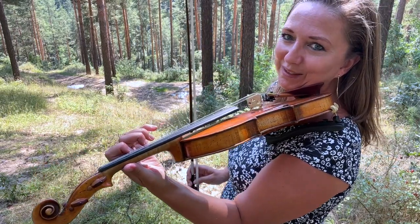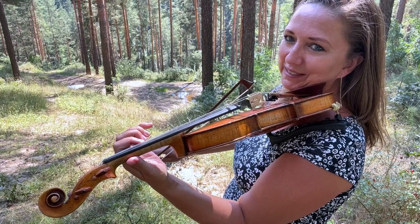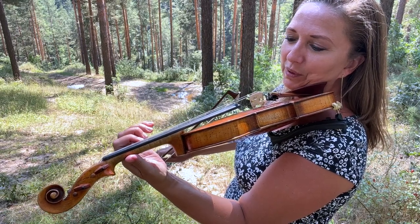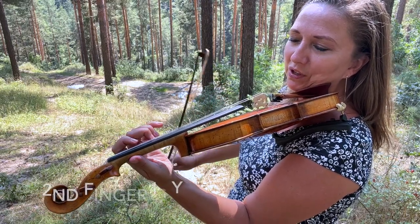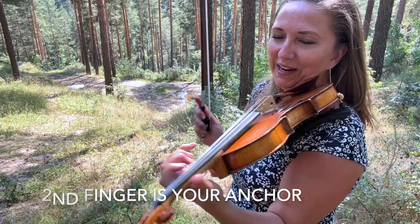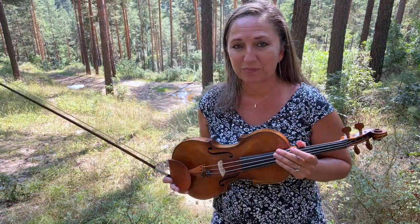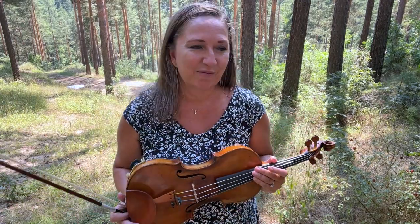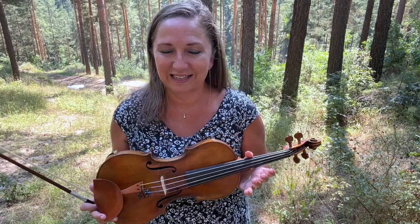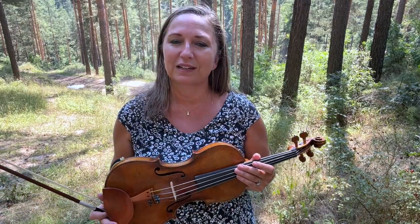What's interesting about second position is that our first finger can be on a C natural or on a C sharp. When we're in second position, it's really important to think about your second finger as an anchor finger. Violinists that I've worked with — including professional adult violinists — have found this as a major breakthrough. The biggest tip I can give you for second position is to have your two as your anchor.